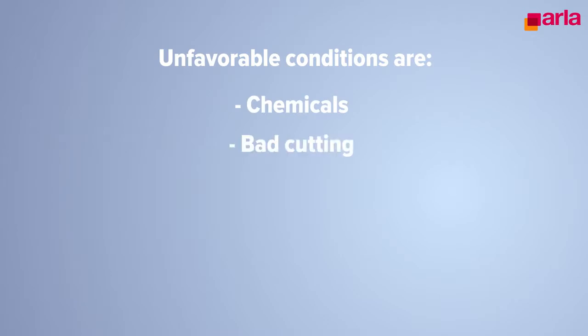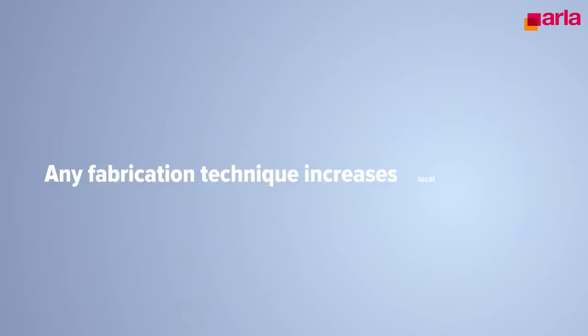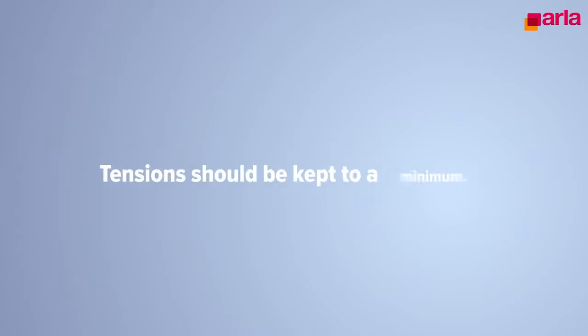Unfavorable conditions are chemicals, bad cutting, tensions, cold bending, and wrong installation. Please note that any fabrication technique increases local tensions. In order to keep the properties maximized, tensions should be kept to a minimum.